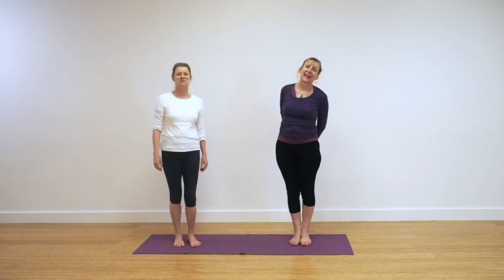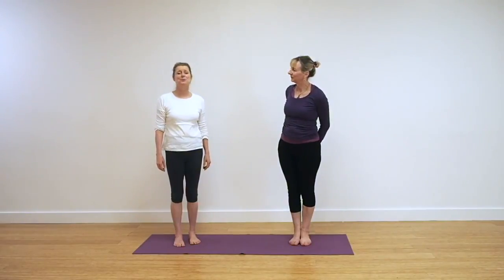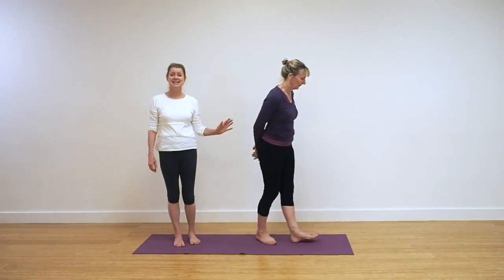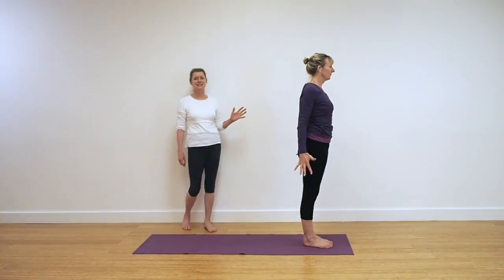Hi, I'm Lynn. And I'm Leo. Welcome back to Yoga with Lynn and Leo. Today we can go through a routine to help you improve your agility. So, on your mat, right at the end of the mat, Leo is here preparing for her practice.